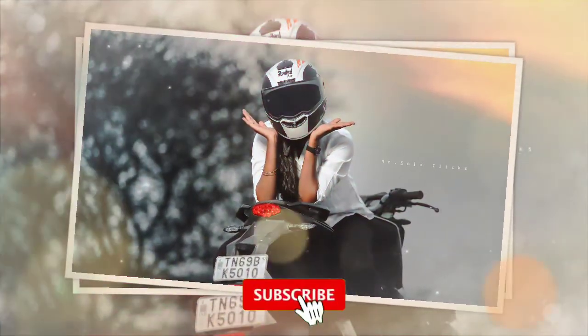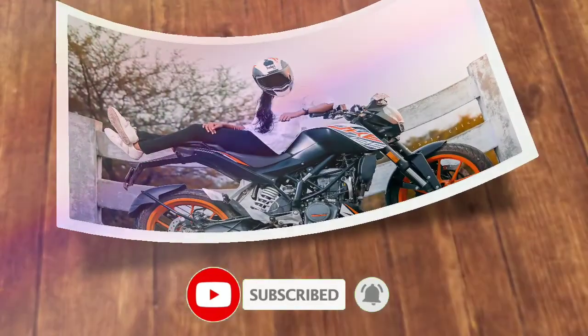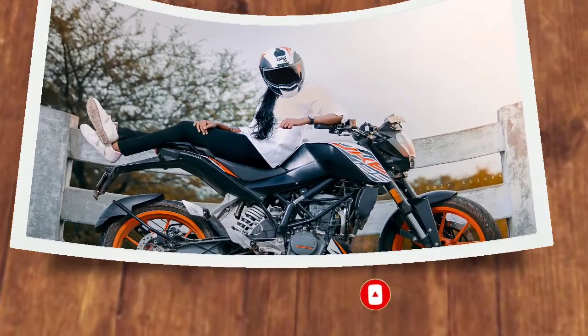And in this video, you can subscribe to our channel. Click the bell icon. Now, let's get started.